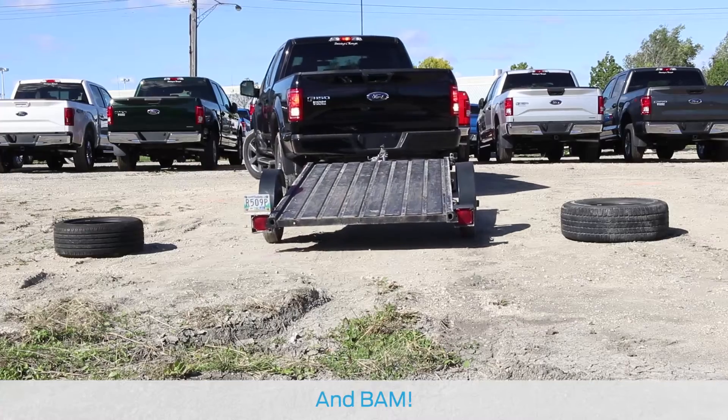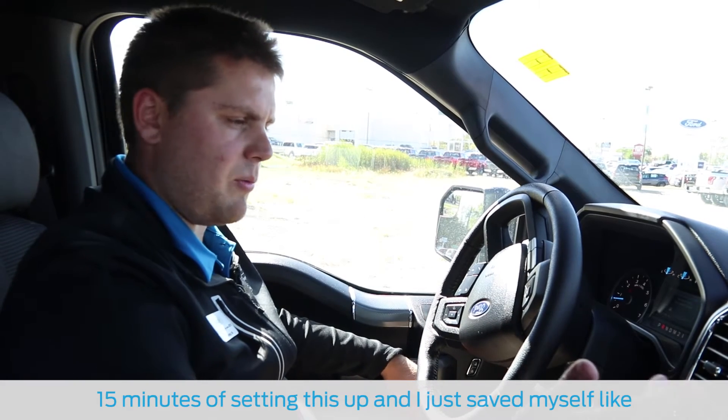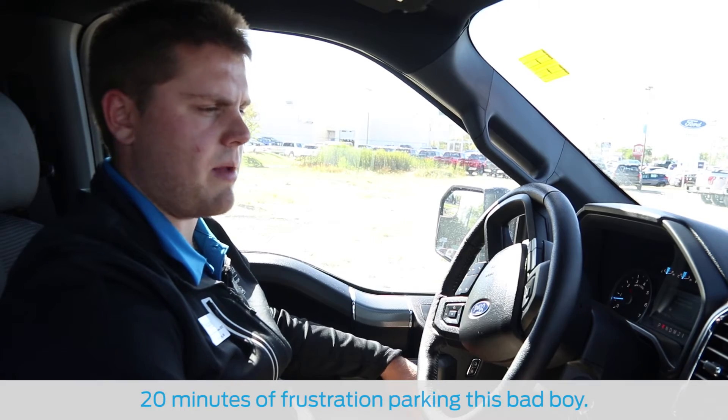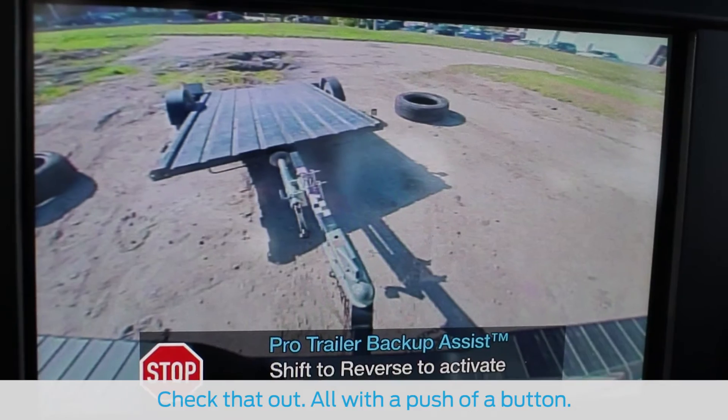And bam! Look at that! 15 minutes of me setting this up, and I just saved myself like 20 minutes of frustration parking this bad boy. I want to show you my parking job here — check that out. All with a push of a button.